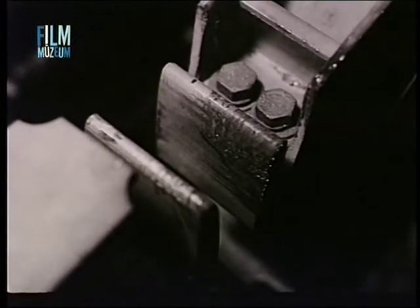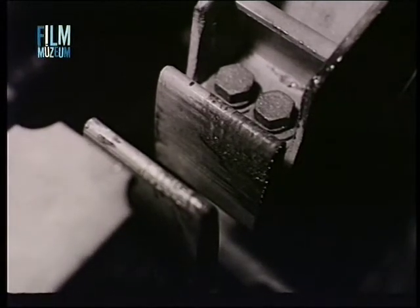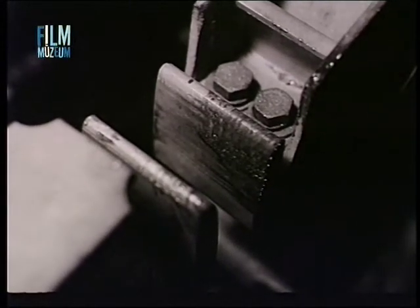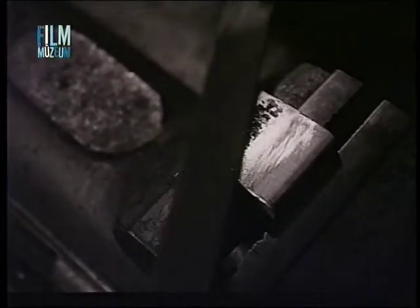A kontaktorok és relék érintkezőin és segéd érintkezőin beégési vagy ívhúzási nyomoknak nem szabad lenni. Amennyiben a réz érintkezőkön beégési nyom látható, finom tiszta reszelővel szabályozni kell azokat.